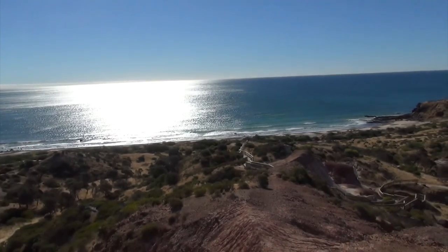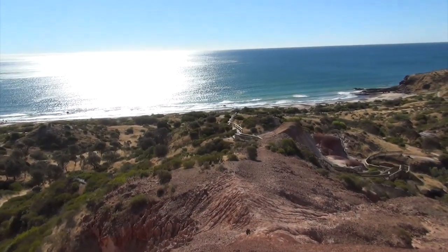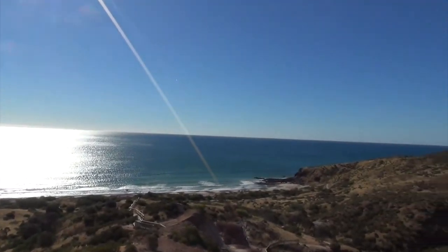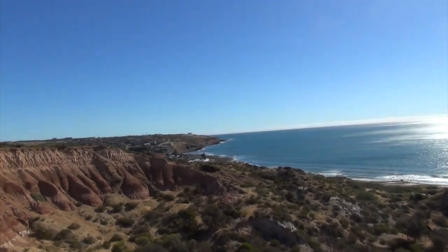Or down onto the beach, but it looks like you can get at it from this way. Part of the beach today — don't do that very often — so I'll see you in a bit.